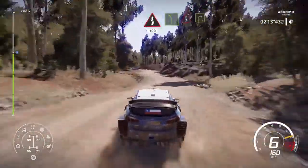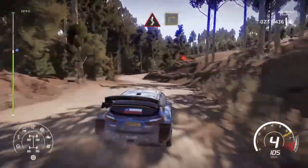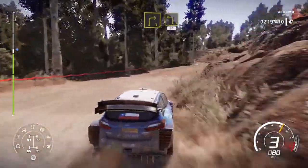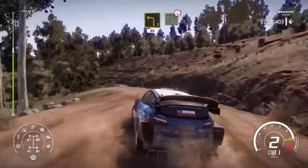Into left 5, keep middle, over kinks, into right 3, keep in. And left 3, short, 80. And left 3, open over crest, off camber.